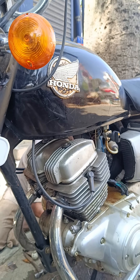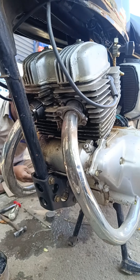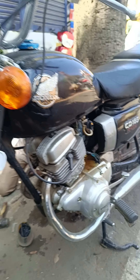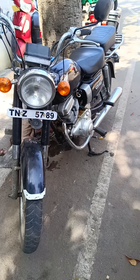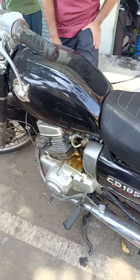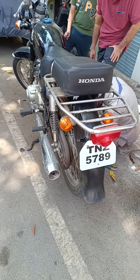Hello everyone, welcome to this bike on the road. It's a twin engine bike — it's a CD185, different from the CD100. It's a twin engine with a double silencer. It's an old model — a Honda CD185, 1978 model.